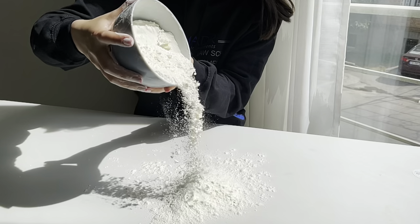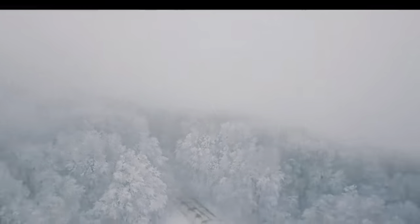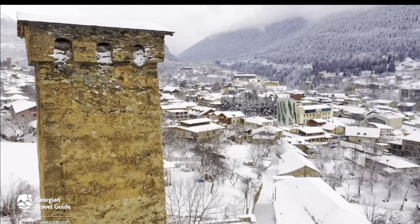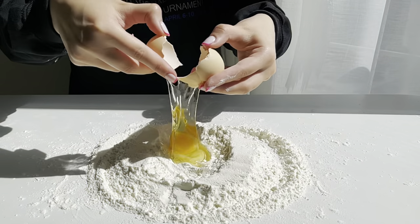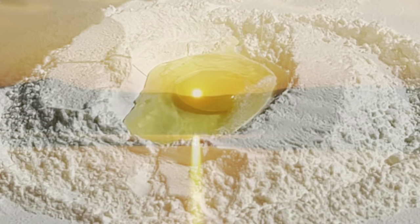First, we should prepare the dough. So let's start with flour, which should be as soft and fluffy as the snowy mountains of Georgia. Drop one egg into the flour and you will get a beautiful view, similar to a sunset.